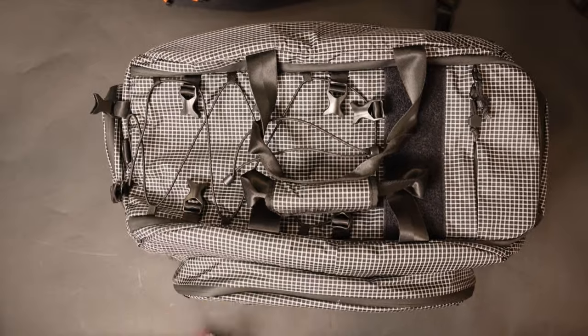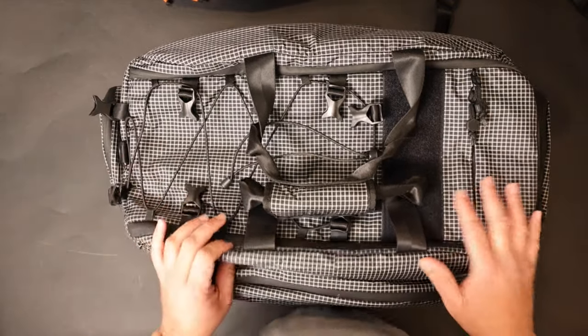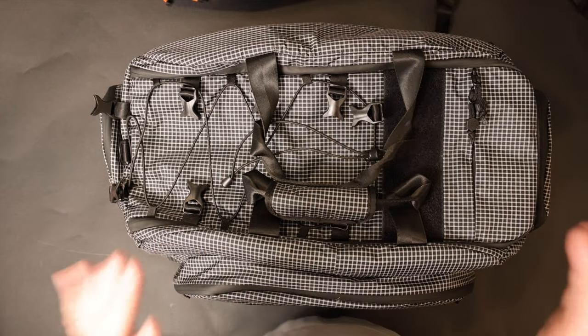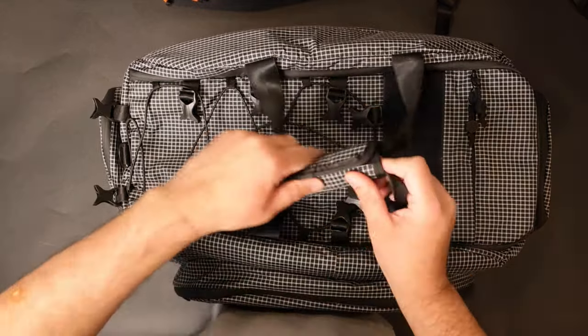I just want to get into this bag with you guys real quick. This is the Pandora Voyager 50 liter bag. I'm not going to call it a duffel, I'm not going to call it a weekender, I'm not going to call it anything. I'm just going to say this is the Pandora 50 liter Voyager pack.